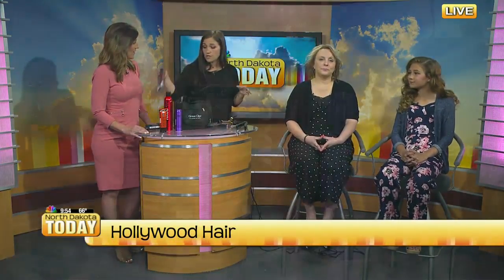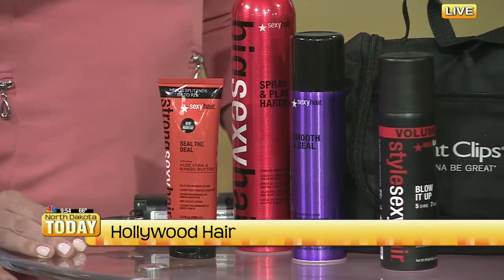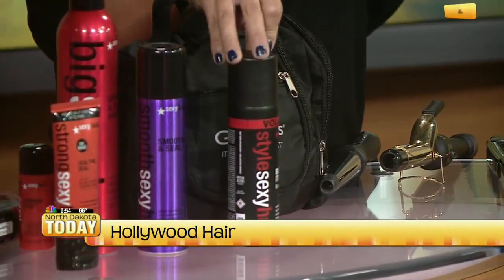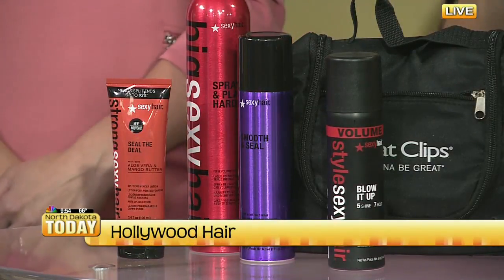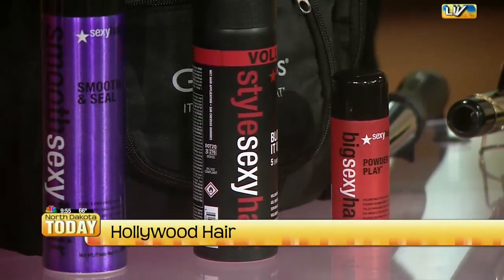I want you to talk about the products that you use. So I use the Sexy Hair products — I use the Volumizing Blow It Up foam on Dossie's hair, and I set that in with a blow dryer. You're going to want a good hairspray. This isn't just for fine hair — it can be for fine hair or thick hair. It's not too heavy for fine hair but it's also not too light for thick hair. I use some of the Powder Play to give her some volume, and a good hairspray again.